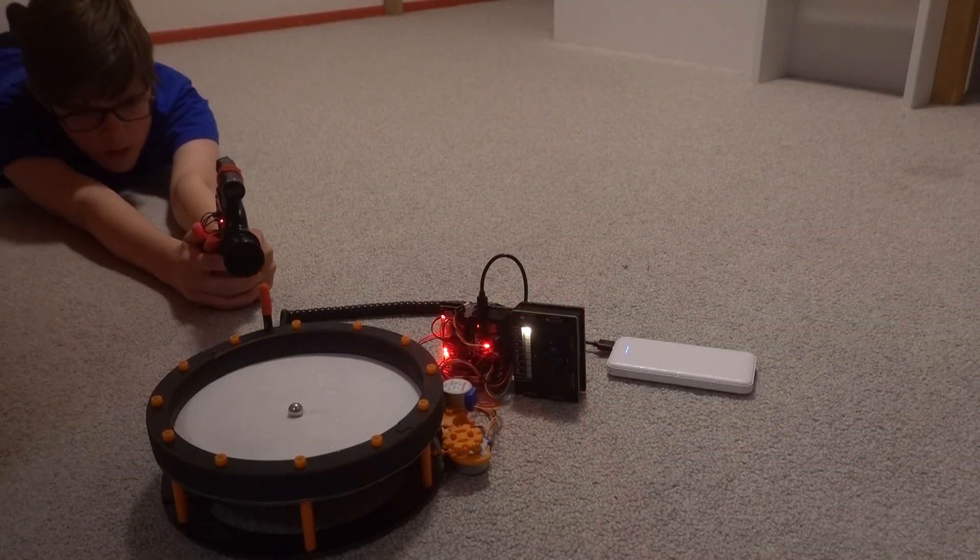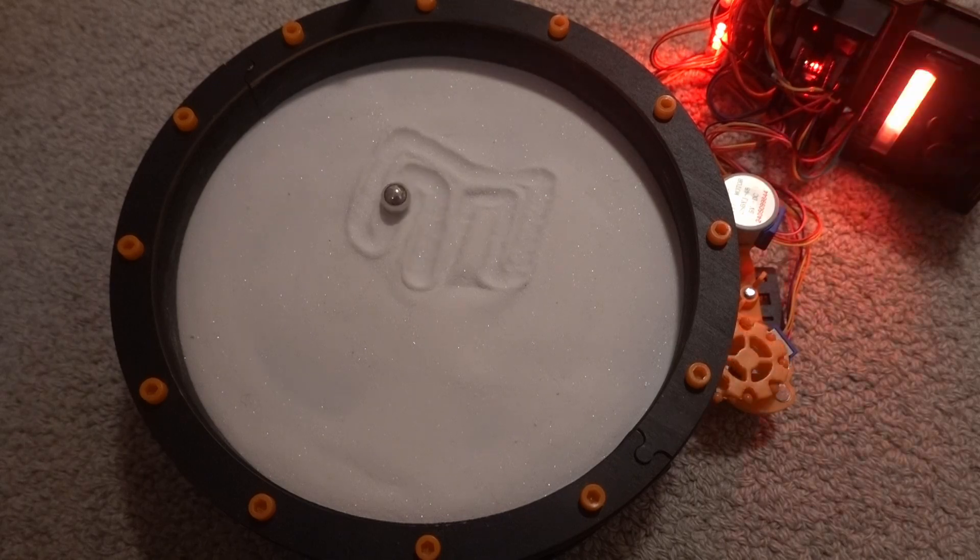I hacked a laser tag gun from Mark Rober's Hack Pack series so it can beam an entire image!